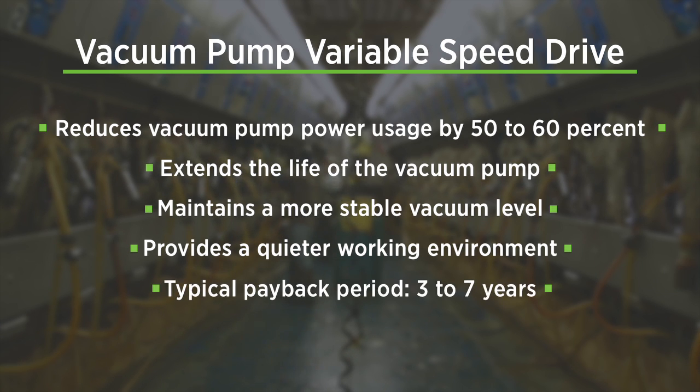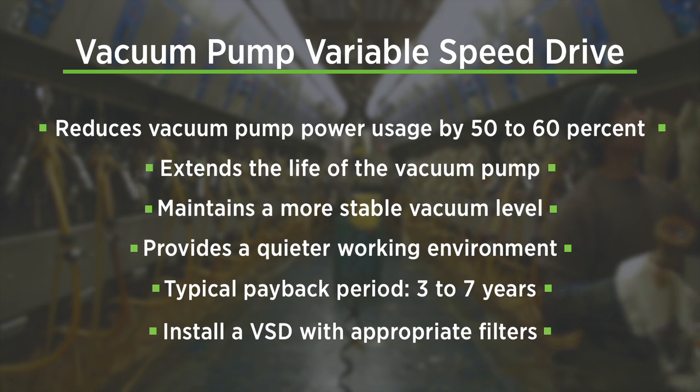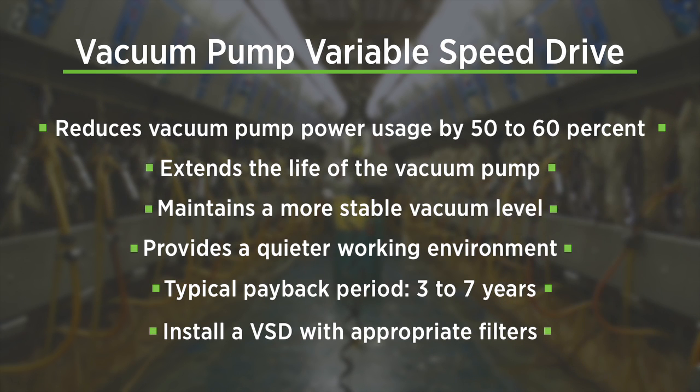They typically pay for themselves in three to seven years with no financial assistance. Lastly, not all VSDs are created equal, and it's important to select a high-quality unit equipped with radio frequency and electromagnetic filters to ensure that there is no interference with the electrical grid or equipment on the dairy farm.